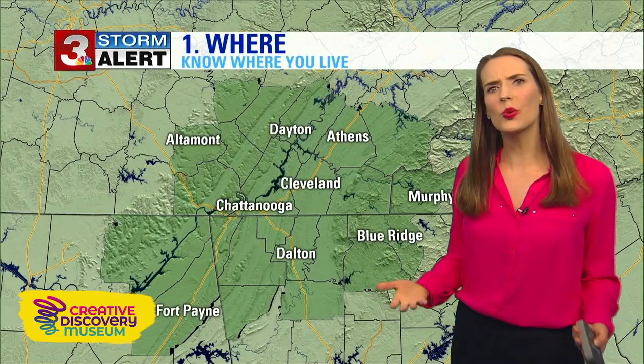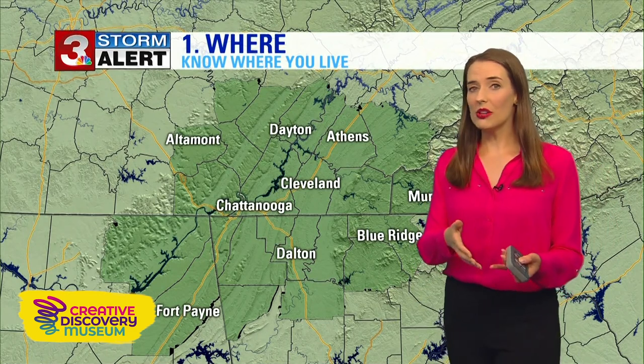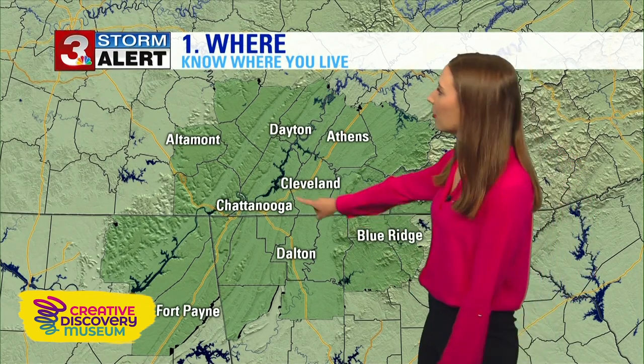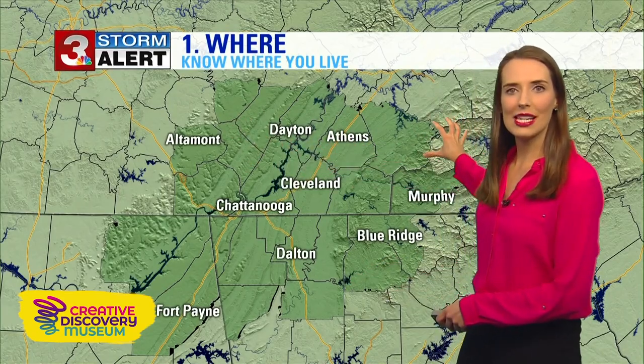Where are the storms going to occur? Are they going to happen in your neighborhood? In order to know that, you need to know where you live — the name of your town, the county you're in, and where to find it on a map. So if you're from Chattanooga, here you are on the map inside Hamilton County in the state of Tennessee. All of this is really important information.